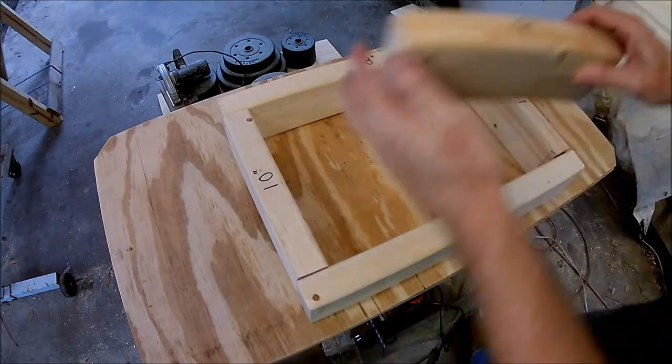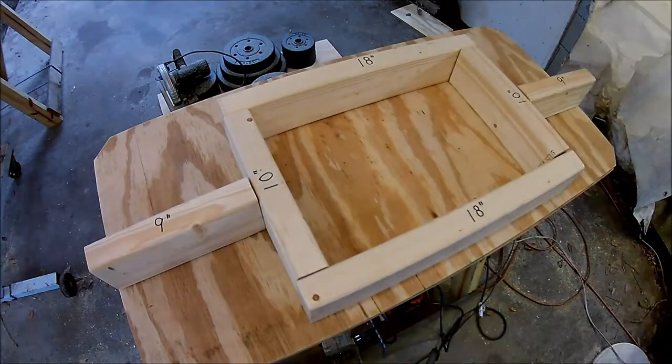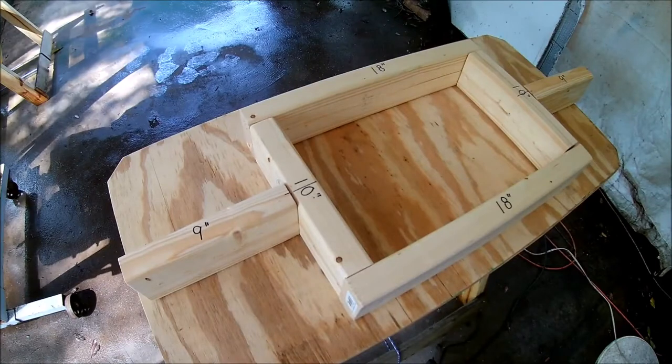Here's what the box frame is going to look like. I also need to cut those boards to 2 and a half inches tall so they'll sit flush in the sawhorses.